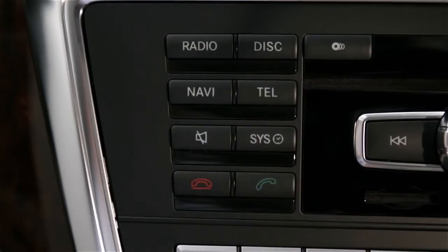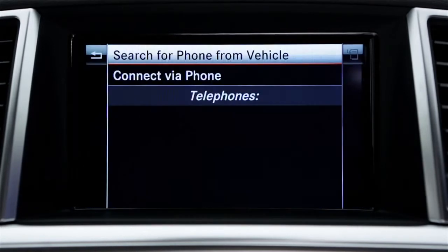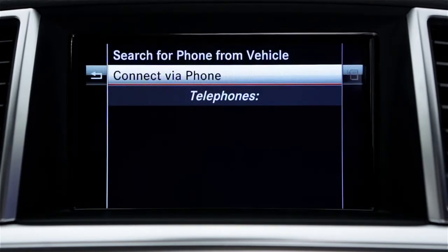Now press the Tell button or choose Phone from the top menu. This will display the main phone menu. Select Connect Dev, then select Connect Via Phone.